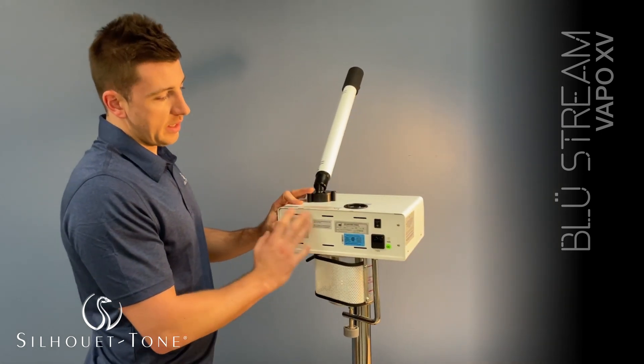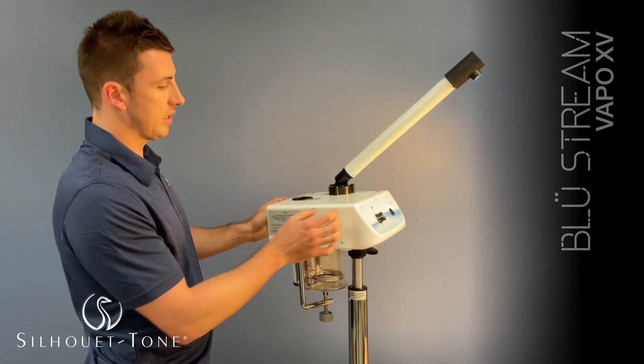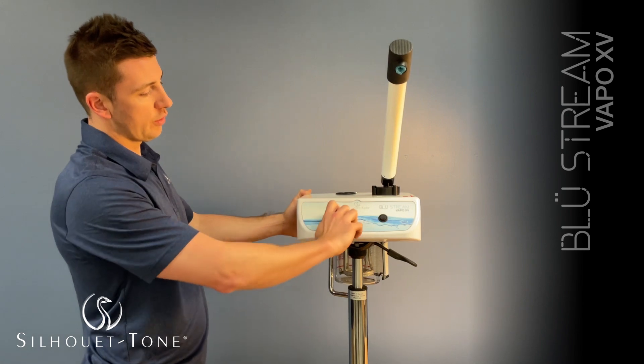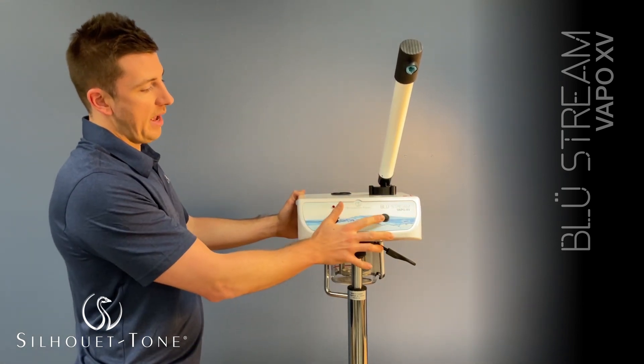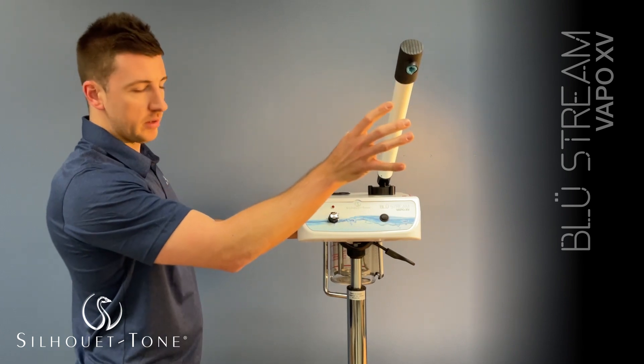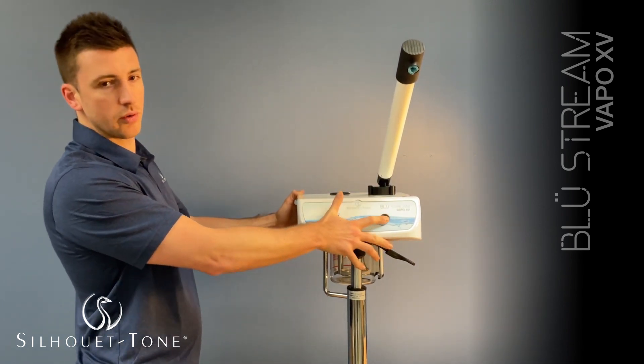Once your water is in there and your power cord is plugged in the wall, you can press on the on button here. Once the on button is set, you can turn your timer here to 15 or 30 minutes. And once you see a bit of steam come out the arm, you'll be able to push the button here that's going to blow the ozone and steam.